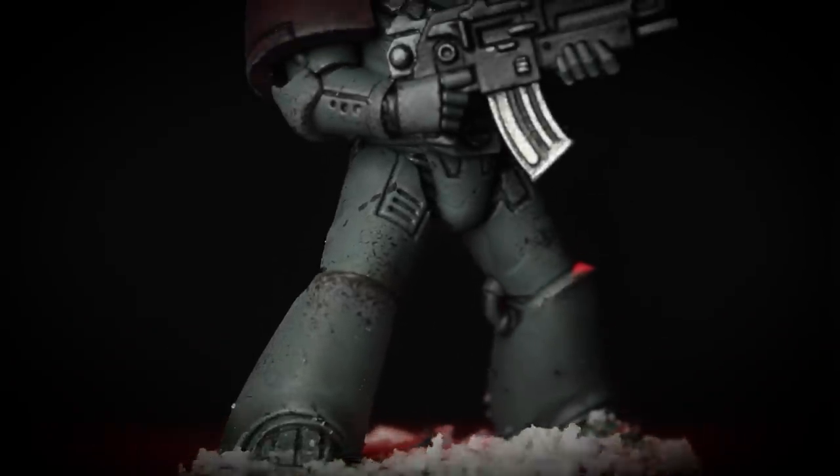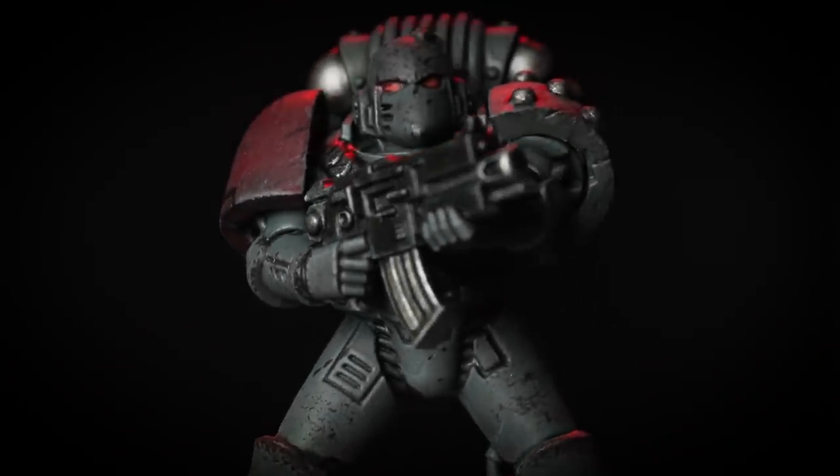Space Wolves count themselves as the most loyal of all the Emperor's legions — not only mighty warriors but also the executioners of the golden throne, and all legions fear their wrath. Hello and welcome to this painting video. We're going to show how to paint a legionary in the colors of the Space Wolves. By following the methods and techniques in this guide, you can easily apply it to any model in your collection. Grab those brushes, shake those paints, let's get started.